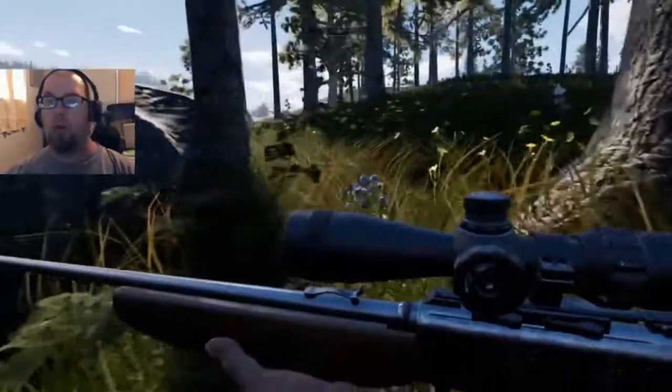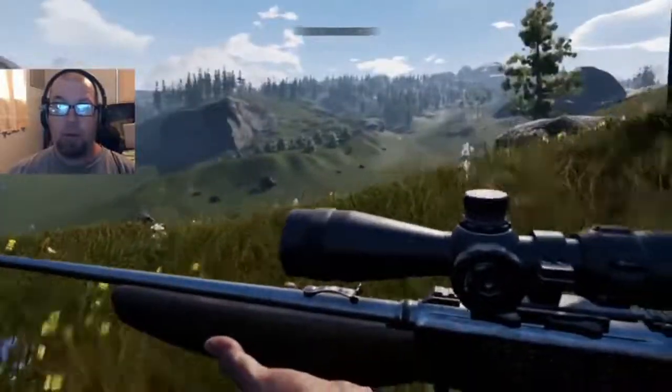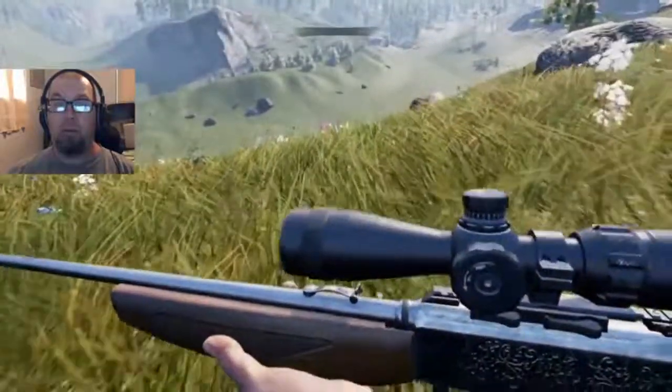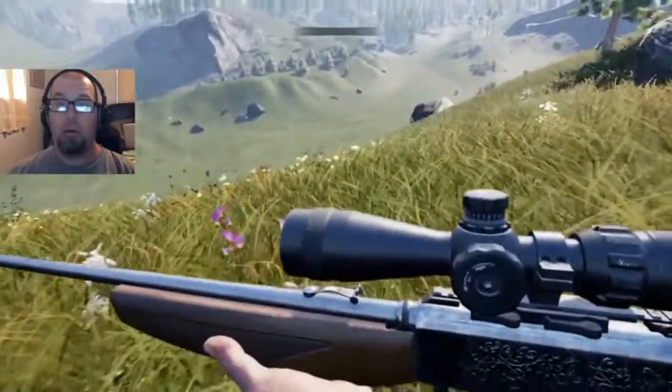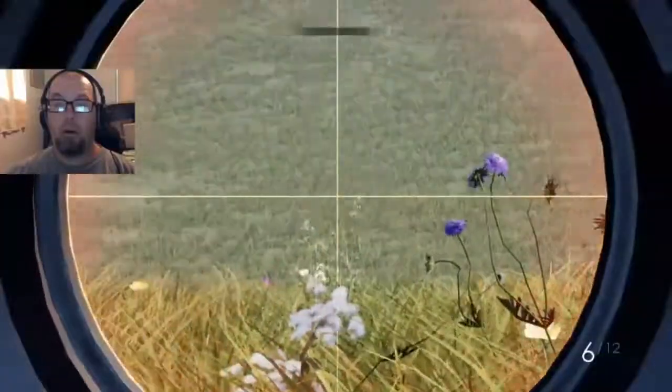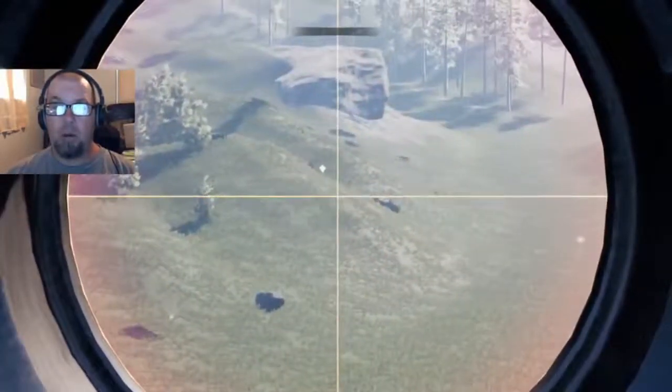When you're hunting birds, you want to move slow. Because if you happen to spook them, they'll take off. Okay, there are no pheasants down there.